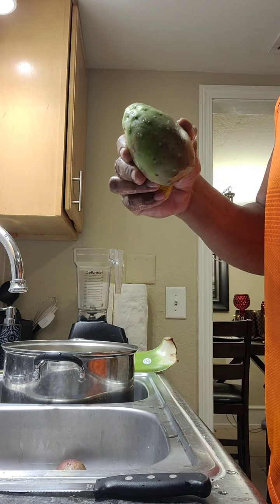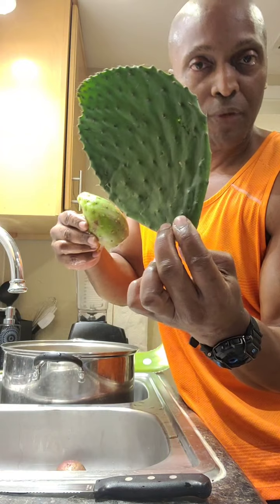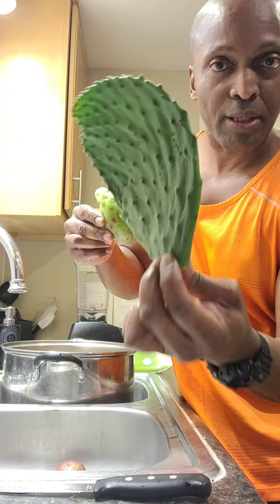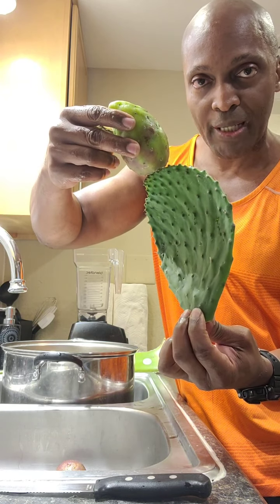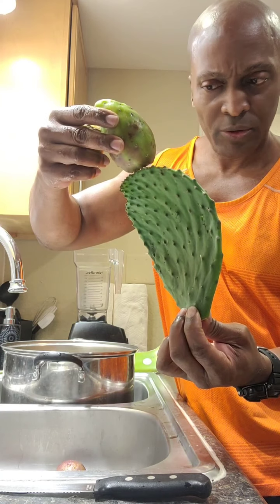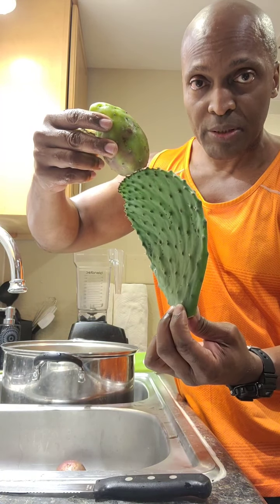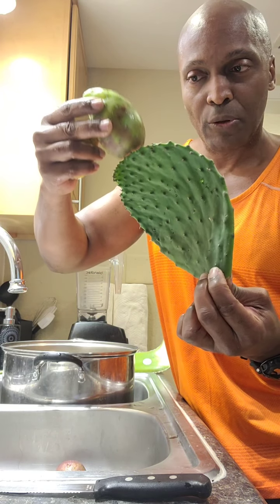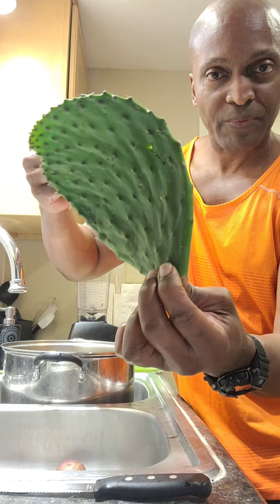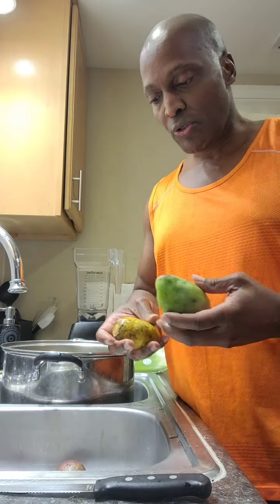It's that little ball that grows on top of the cactus leaf — this is the cactus leaf right here. You want to hold it on the very end so you won't get pricked with those spines. They come in different colors — some are purple, some are white, some are yellowish. Doesn't matter what color, they're very nutritious and beneficial. Here in Florida it grows wild. The nopal cactus is very powerful.